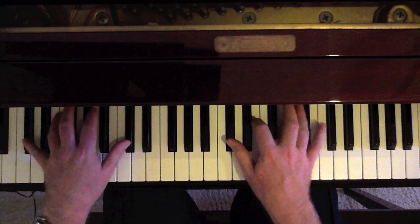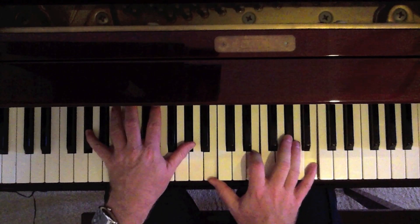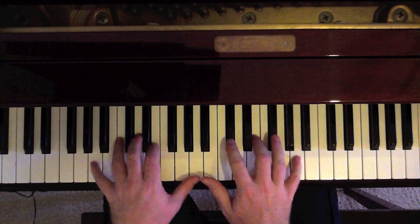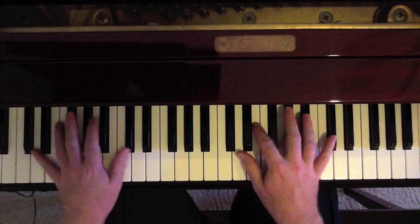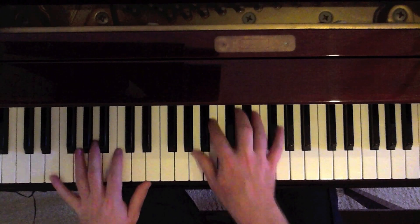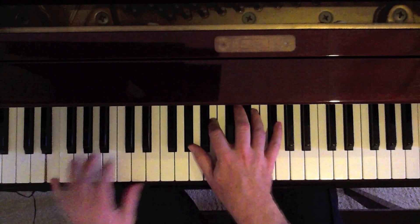So here's what we have: 'for red' — C sharp minor; 'is the color' — that's an E with a G sharp in the left; 'and my baby' — A, D; 'and what's more?' — it's back to the C sharp minor. We played through. Back to the E. 'Yes, it is.' And then, of course, it repeats.